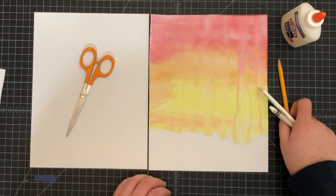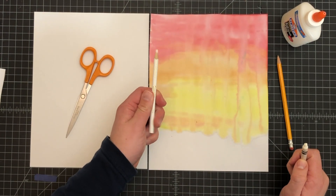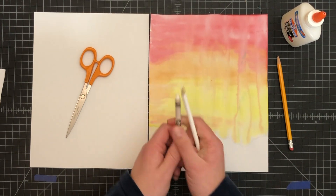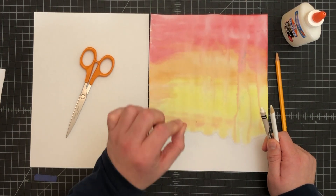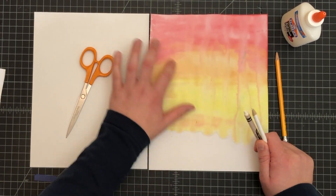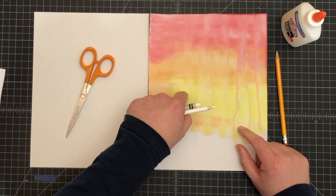This is where it gets a little optional. You need either a white colored pencil or a white crayon. These are the ones that people typically have, but items that work better are regular white paint or a white oil pastel. The reason they're better is because they'll mark on the paper a little bit nicer than those two with the colors we have as a background.